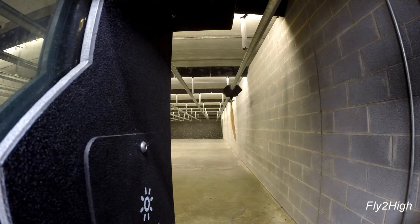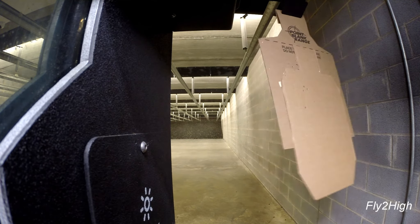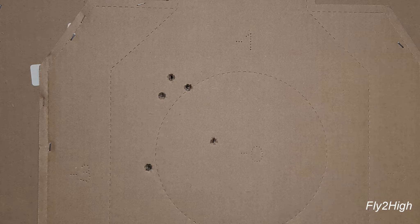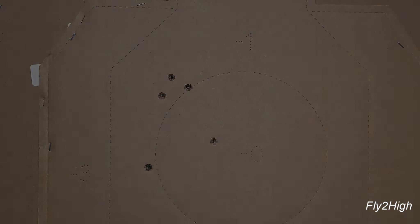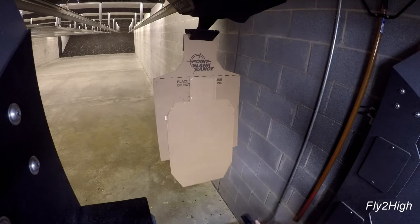Let's see what my placement looks like. Five rounds, five holes — all are accounted for, but they are placing slightly left of center. I'm going to try that again and see if I can make a correction.